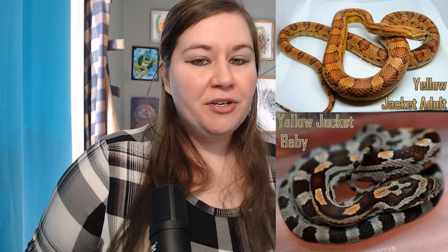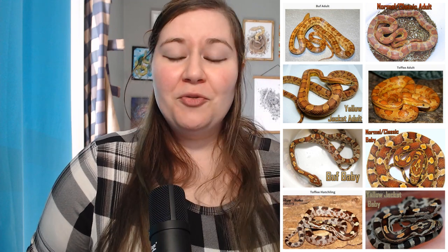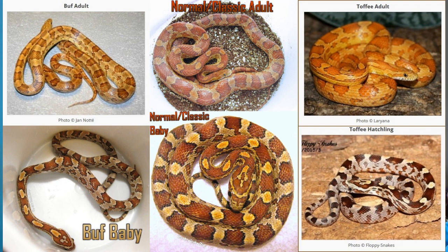Since we're talking about buff — the B in our A's and B's — I also want to mention other morphs that are similar but not quite the same. One of them is toffee, another hypoerythristic mutation that looks very similar to buff. We're not even 100% sure that they are actually different, since the breeding trials would take so many years and for a lot of people it's just not a priority. Another similar mutation is called yellow jacket. People who breed them say they look very different, but to many observers they all look pretty much the same — and since they look very similar to a normal, it's just not a high priority for most breeders.